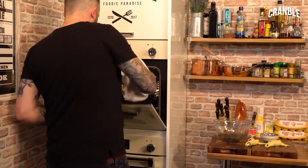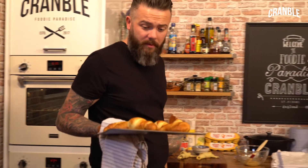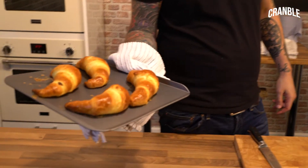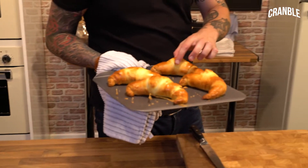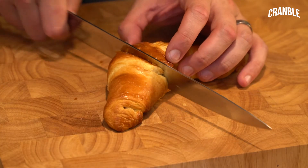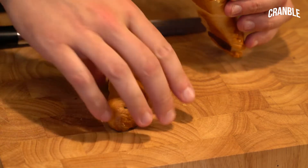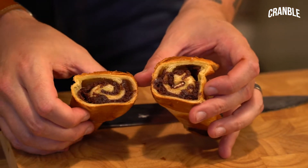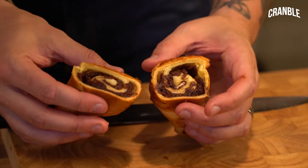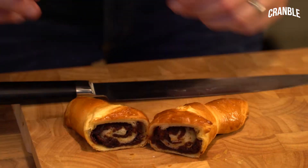So they're done — like 20 minutes at 180. I'm pretty happy with those. Are you happy with those? They're awesome. Should we cut into one? Yes, all day. It smells amazing. It's really undercooked and gooey. Looks awesome.